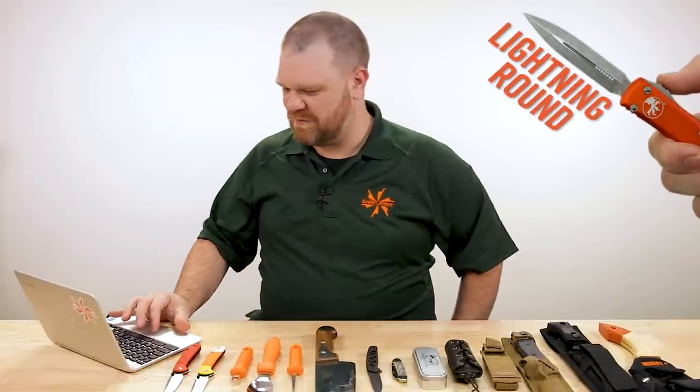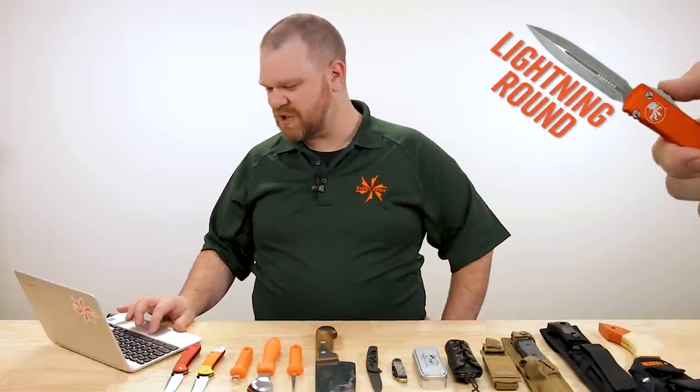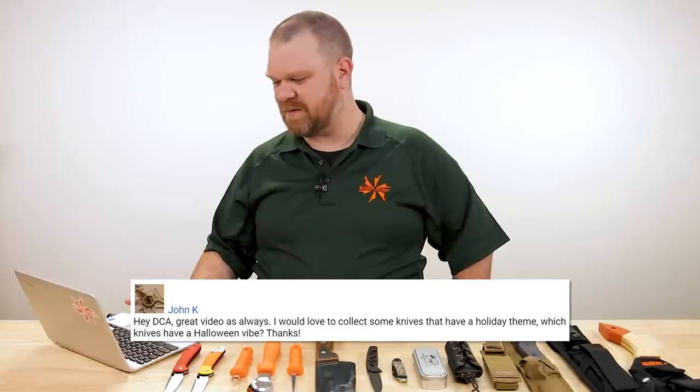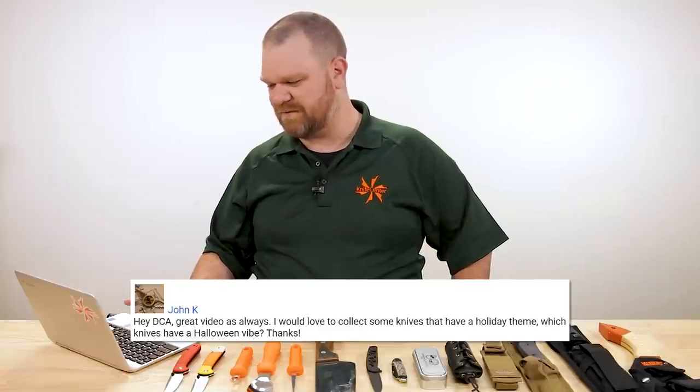Now we come to the lightning round for today — we've got a single question in it. John K says: 'Hey DCA, I would love to collect some knives that have a holiday theme. Which knives have a Halloween vibe?'